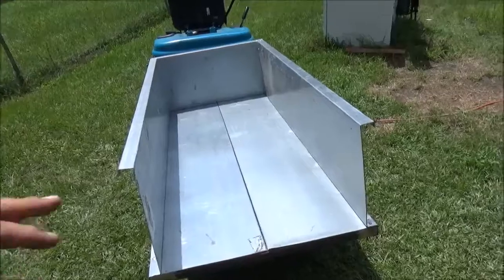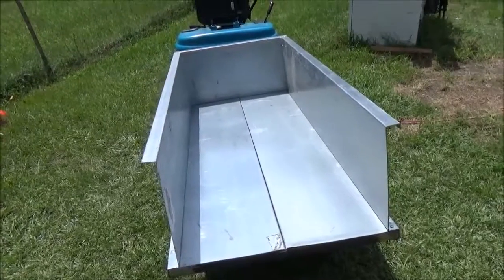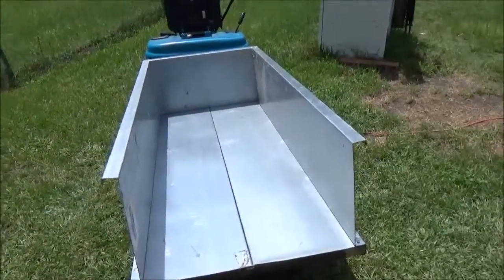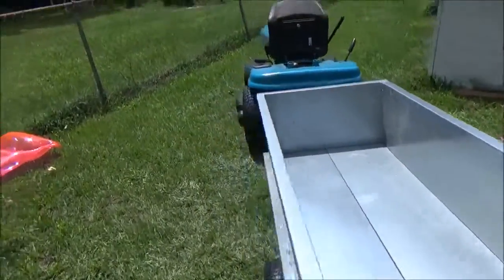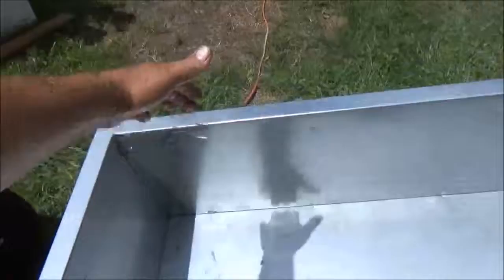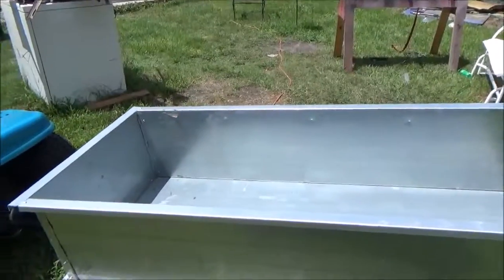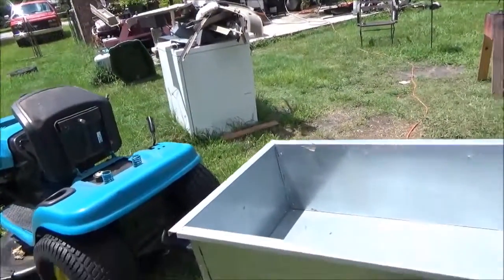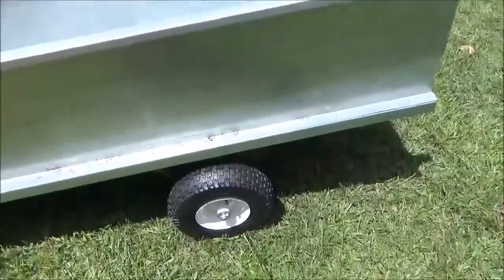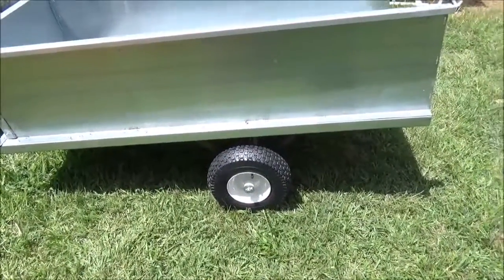Maybe I'll make one of those platforms like Bob makes for his tools — you know, chop saw on top of his table saw — where it'll have two-by-fours on each side and slide down over the bed so it won't go anywhere. Maybe put one underneath the front so it'll butt up against there. I can haul stuff like the washing machine on it, but I got that truck out there now so I'm not too worried about it.